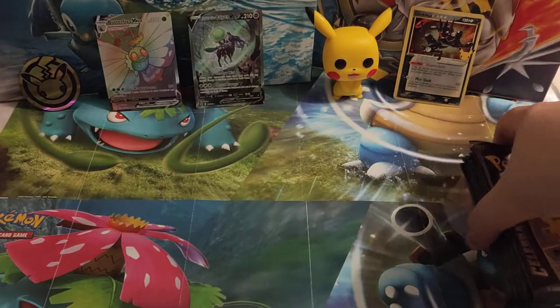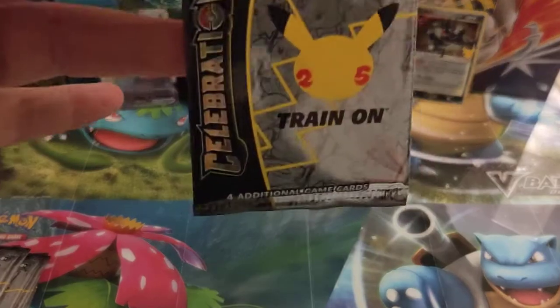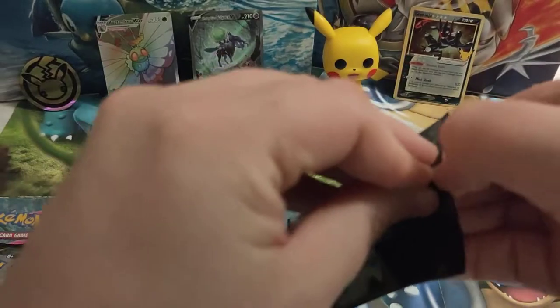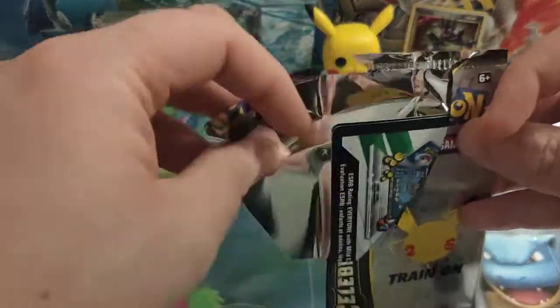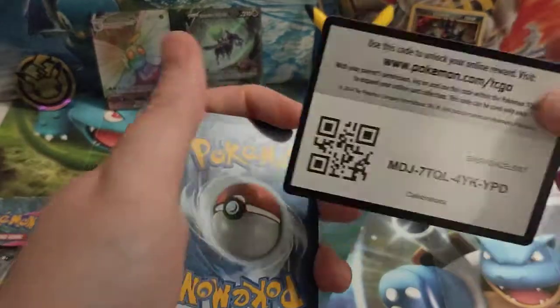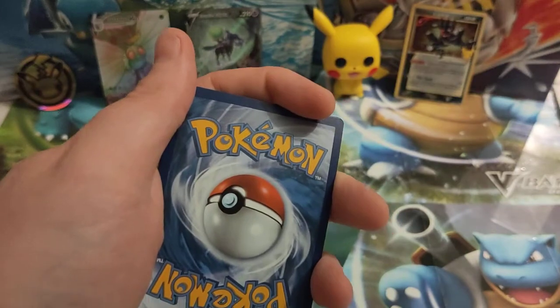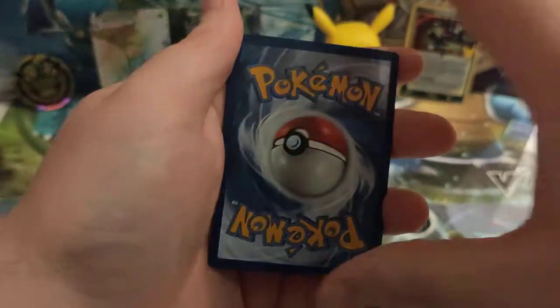So ten Celebrations packs to open. For those who don't know, these are only four-card packs. Inside you will get at least two from the first set as your first two cards. There is the code card for the Celebrations — not going to be able to use that until Friday, but write it down and make a note of it.